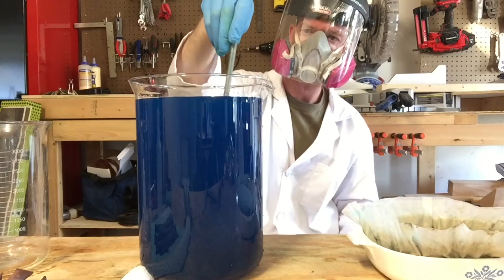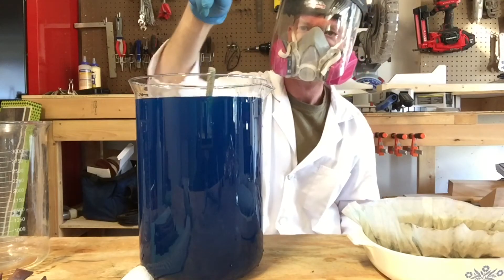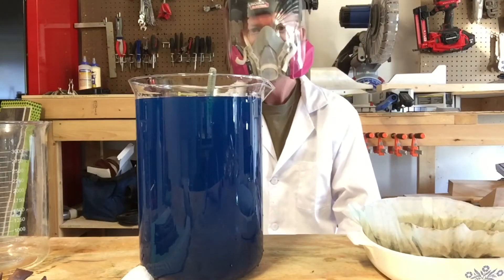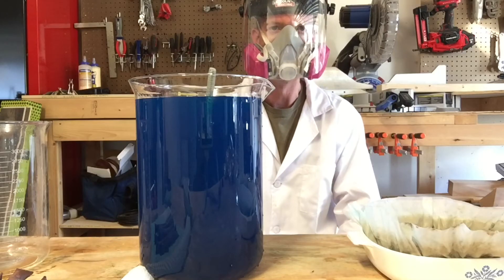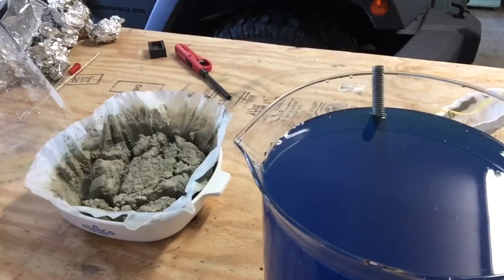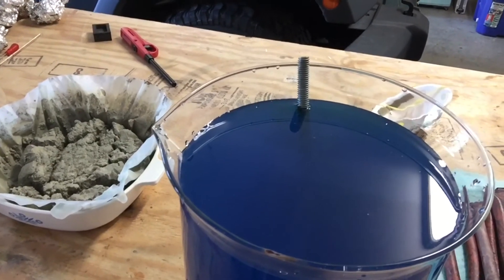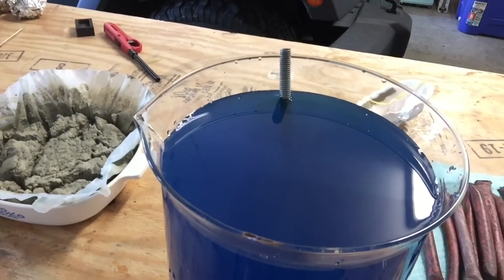The liquid is getting really full right now so I'm going to have to be very careful. I'm just going to ease it down in there, just like the copper. This should start to react after a little while. As you can see the steel is already starting to react and the copper should start to cement out. I'll show you how it looks again tomorrow.